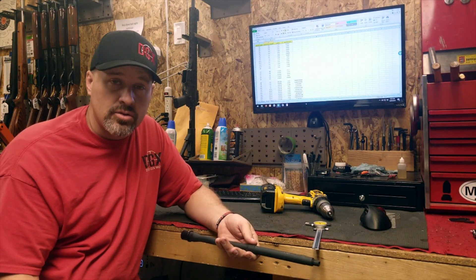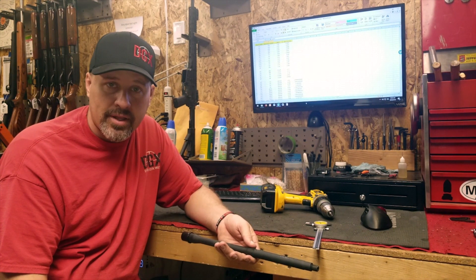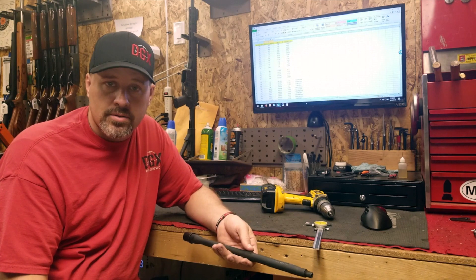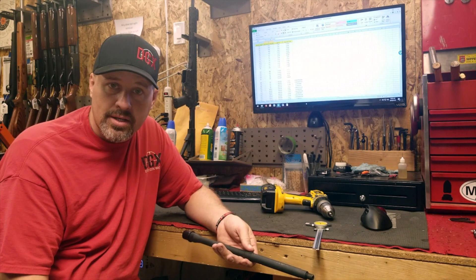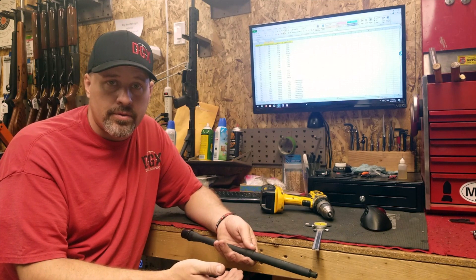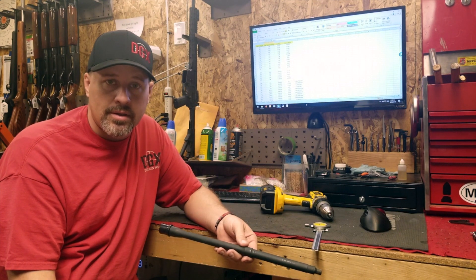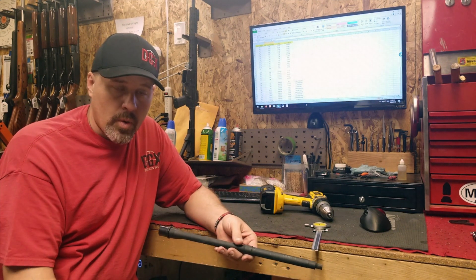If this is something you don't feel you can do, or it's a little above and beyond your capabilities, always take it to a qualified gunsmith or machinist to have it done. But it is one area that you can fix your rifle by yourself. Again, this was a barrel that was incorrectly drilled and I'm going to fix it up real quick.